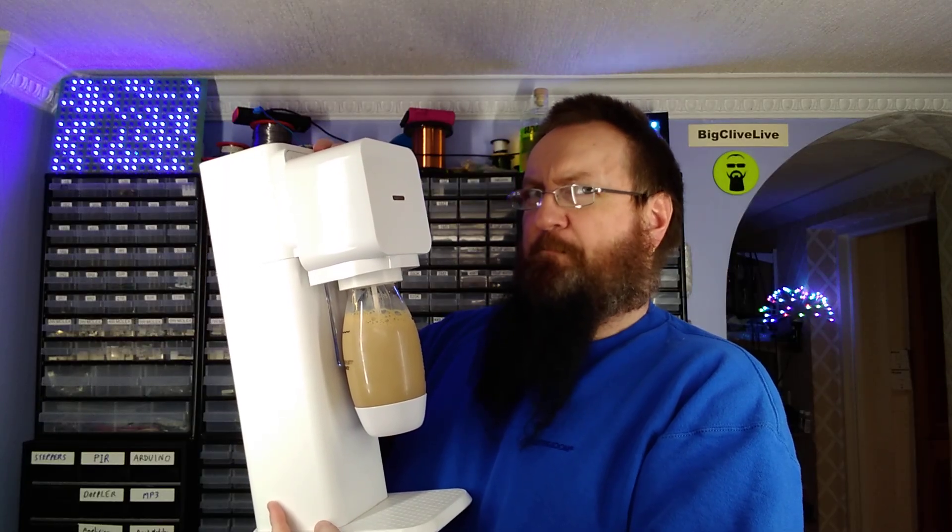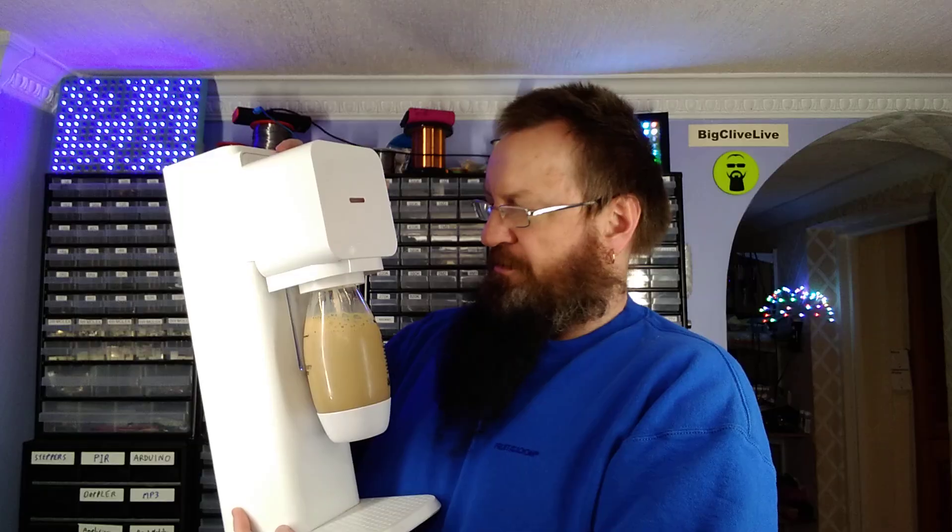Because that little thing that made a parping noise there is the safety valve, and they don't want it gummed up with Irish cream. Being greedy for carbonation, I'm going to give it more.